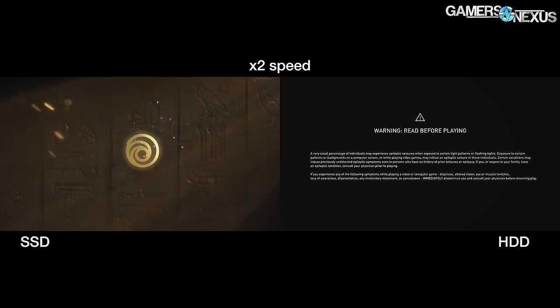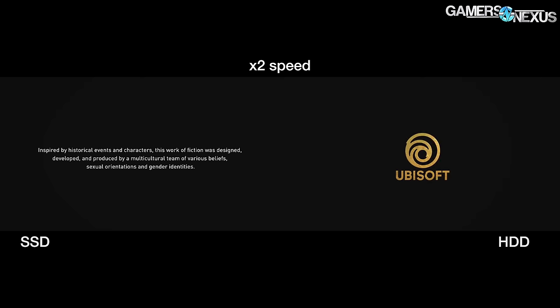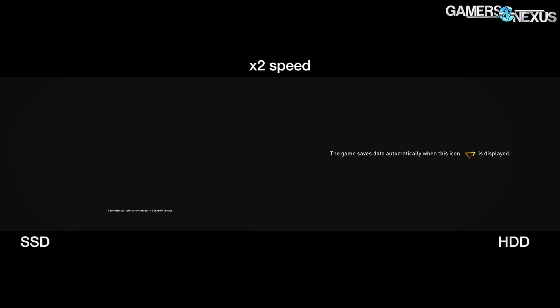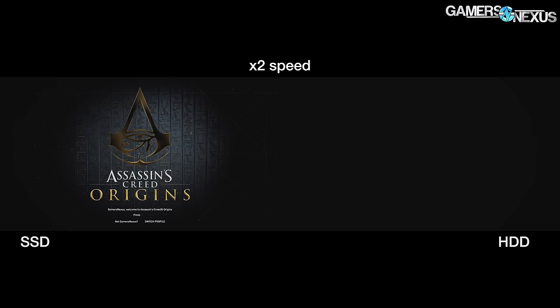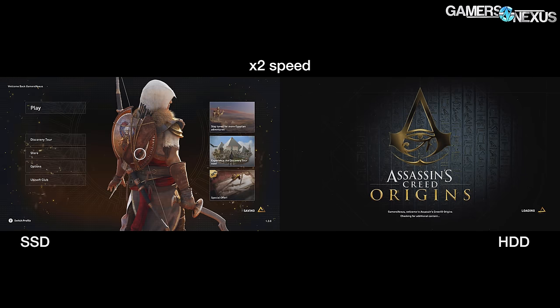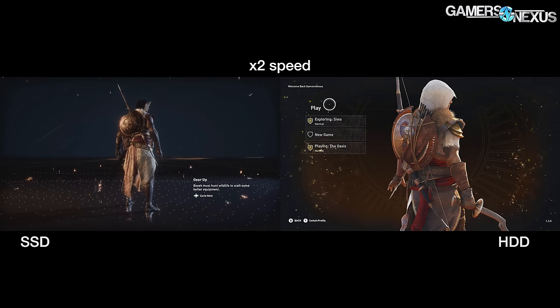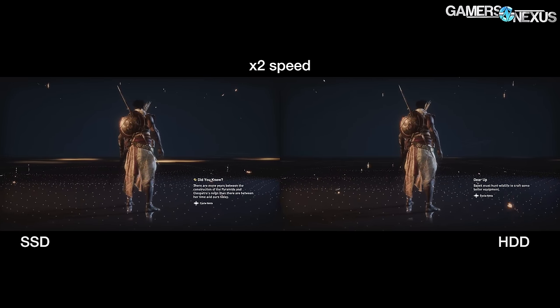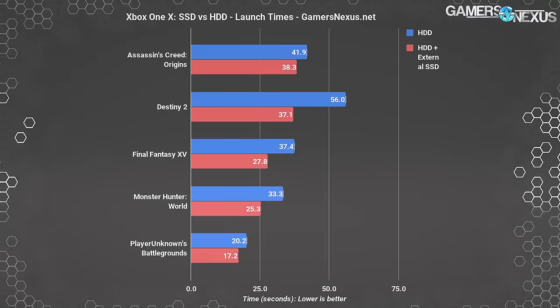For benchmarks, we tested five games — a mix of titles we've already benchmarked with our in-house frame rate measurement utility for Xbox, plus one game we might test in the future. Launch times were measured from the time the game was selected to the first on-screen prompt, such as 'press A to start.' More details are in the test methodology section in the article linked in the description. Some variance can be expected depending on how long server connections take for multiplayer games.